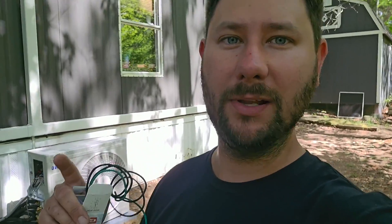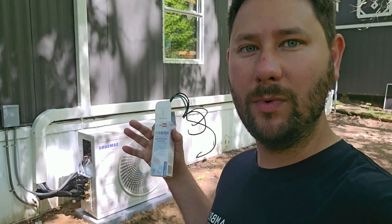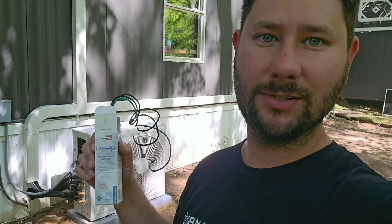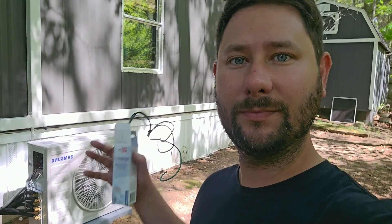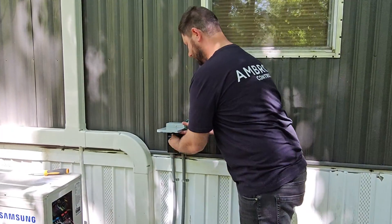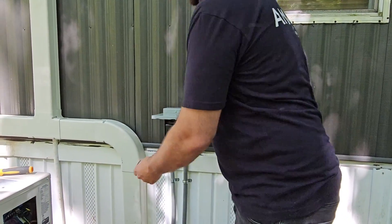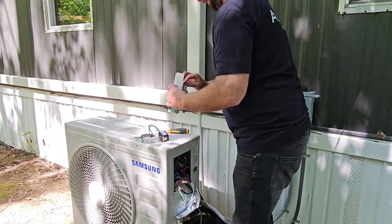Back on site — we finished the installation of the multi-zone mini split system. Here's the outdoor unit, right now running in cooling operation. I'm going to install a surge protective device made by RectorSeal so we can ensure protection from any overvoltages or power surges. I'll install this and then show you the install. The first thing I'm going to do is pull the disconnect so I don't have any live power and I am safe.